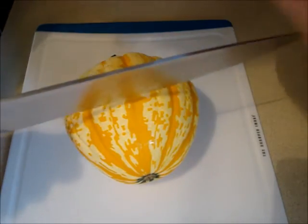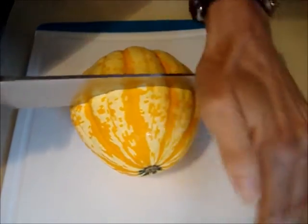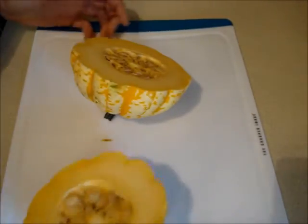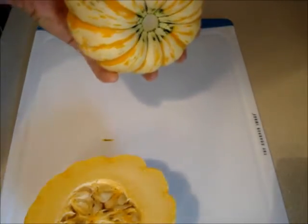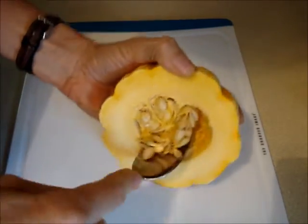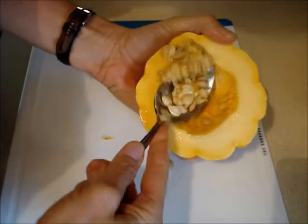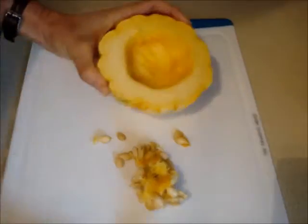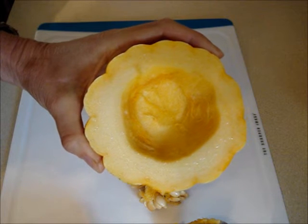Cut the squash in half with a large knife, then snap the stem off. Scoop the seeds out of both halves with a large spoon. After you've scooped the seeds out, it should look like this.